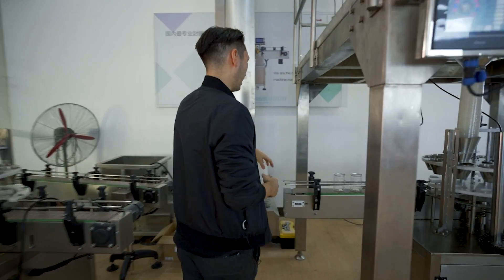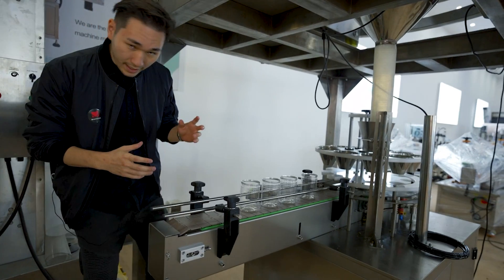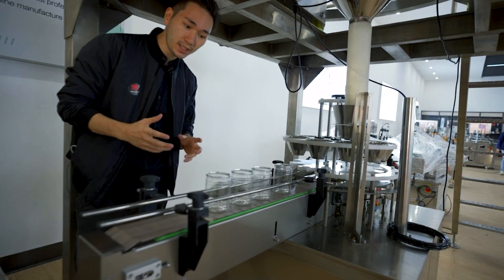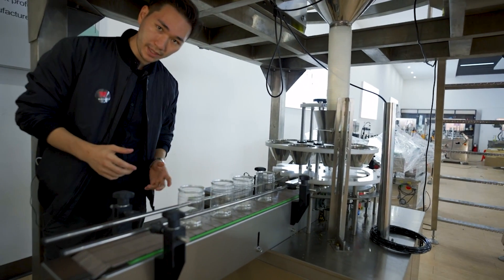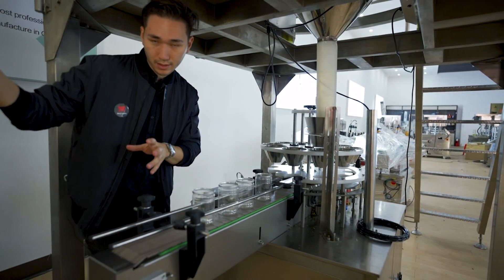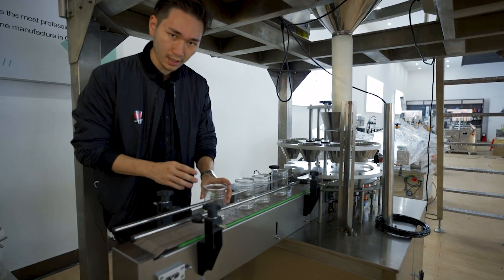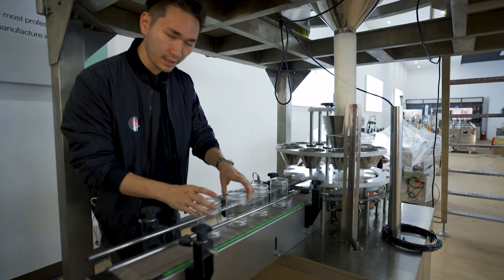So let's have a look at the line itself. This machine in total can handle up to 30 to 50 jars per minute and we also have an automated filling line for these jars which we can explain in another video.